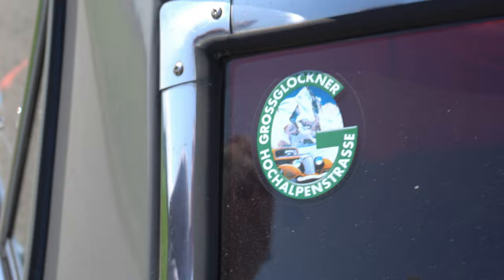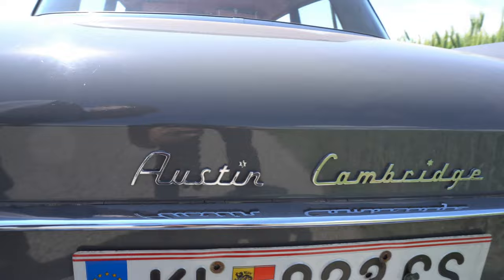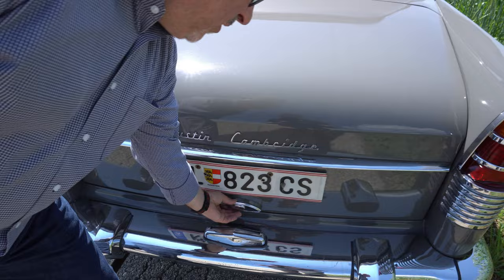Also wir sind schon mehrmals über den Großglockner gefahren mit dem Auto — macht riesigen Spaß. Also er geht drauf wie eine Gämse — zweiter Gang Vollgas. Bei der Erkennung wird das runtergesetzt. Dann hast du den Cambridge.